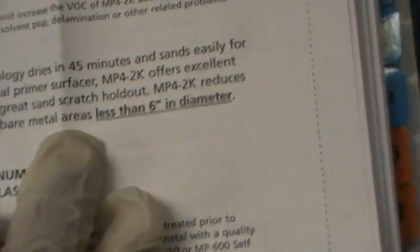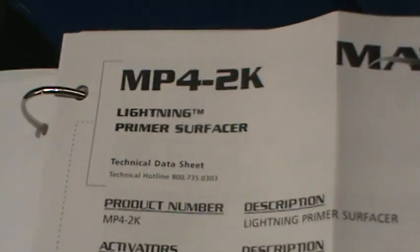It says right here, less than six inches. And then it says that you should really use the adhesion promoter with it in the footnotes. So that's why I don't use that kind, just for future reference.